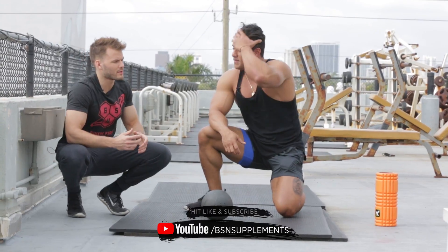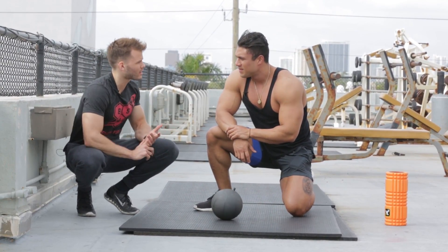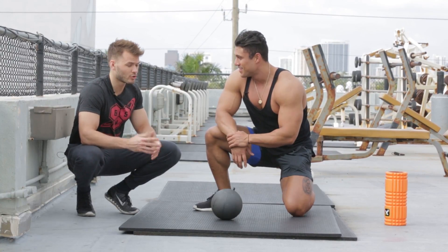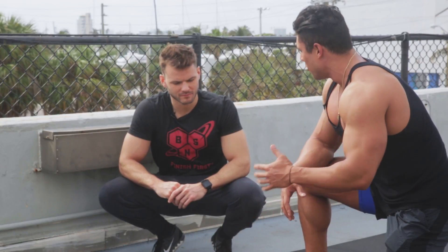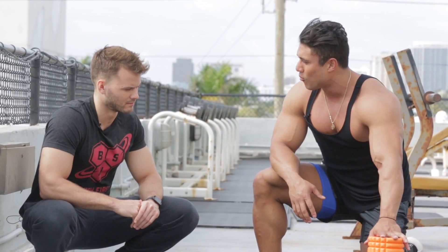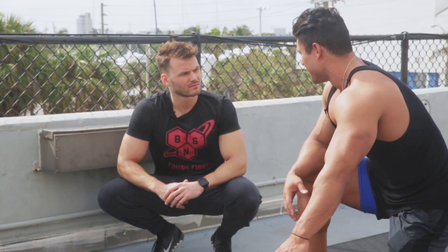People always ask: when do I foam roll — before or after a workout? Foam rolling and myofascial release should improve your movement patterns. If you want to do it before you squat or deadlift, go through these routines and focus on those areas to improve your movement. You can do it before and after. These tools help improve range of motion and quality of movement. And it doesn't have to be 45 minutes — thank God.